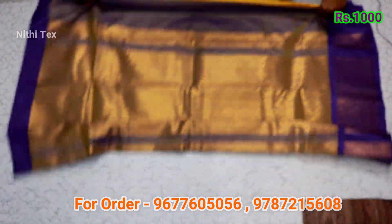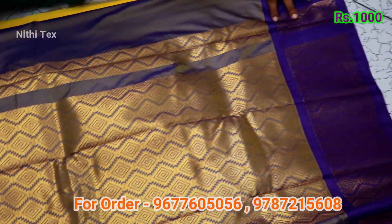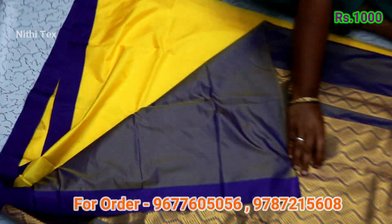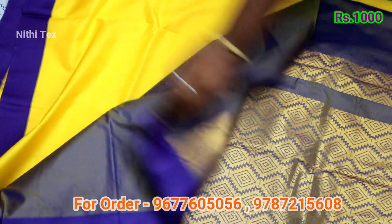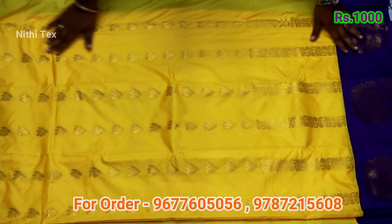This coral sari has a long size border with a flower checker pattern. The coral blouse design — this is an annual cam over the same color. You can add the blouse design; this is a cam over the same color.